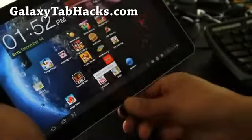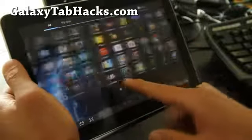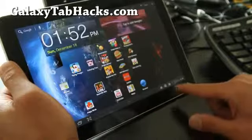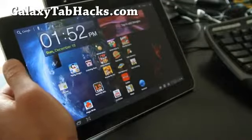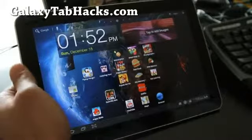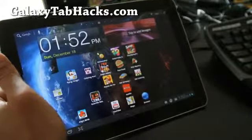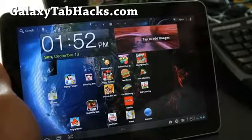But it's a pretty good ROM. I feel it's just a little bit laggy, but it could just be because I just loaded all these apps on there. Actually, it's not too bad — it's pretty good. It's got a bunch of tweaks so it should be faster and have better battery life. On Quadrant I got about 2500, so it's very similar to the other great ROMs we've been featuring on GalaxyTabHacks.com.